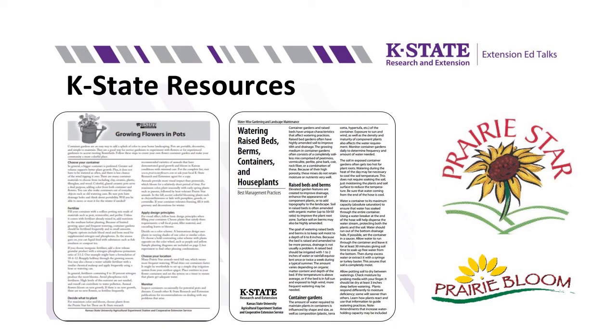Thanks again for joining us today during our talk on container gardening for every season. My name is Pallas Schnitker, horticulture extension agent for Trego, Gove, and Logan Counties. And my name is Cassie Holman, horticulture agent for the Post Rock District. Thanks for joining us.